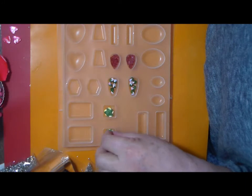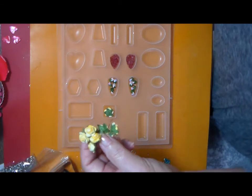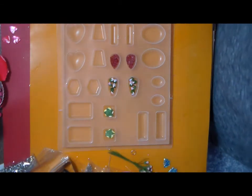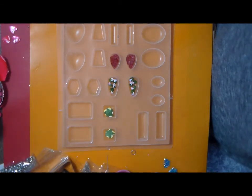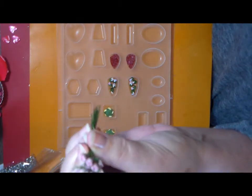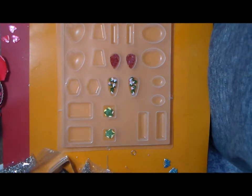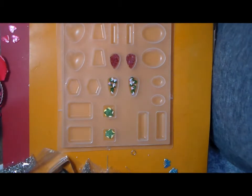I have some flowers — some of these little white flowers and some small buds. Some rose buds in three different colors: pink, white and pink, and purple.